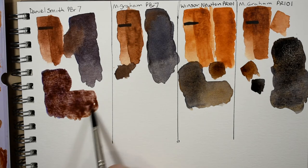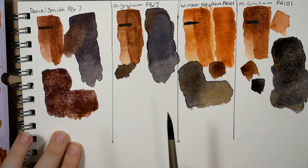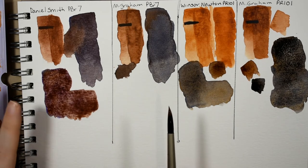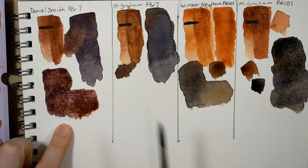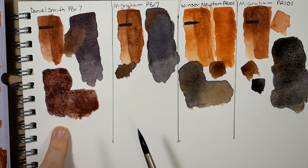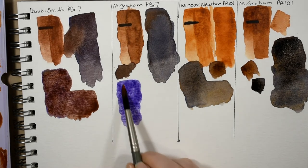This is an amazing color — a gorgeous warm plummy brown useful in so many applications. I find it useful for landscape, wildlife, even some still lives. I just love that mixture. Next is the M. Graham.